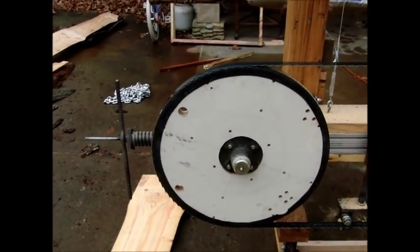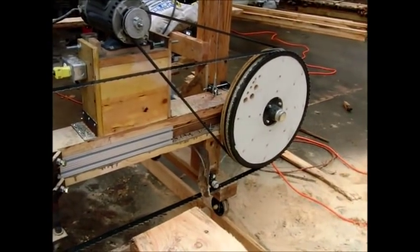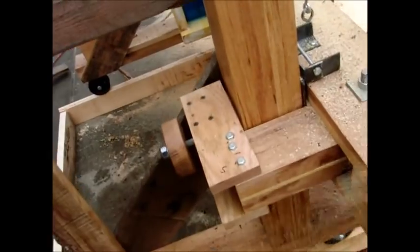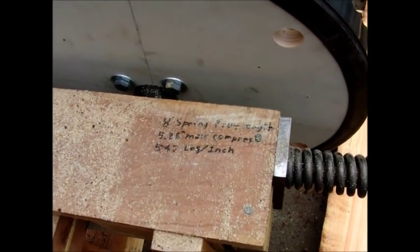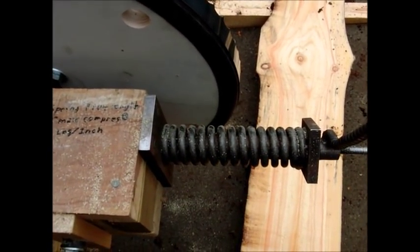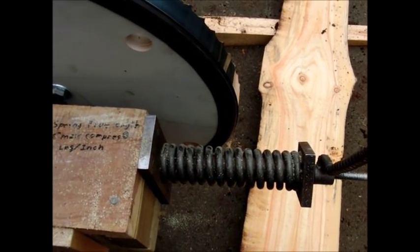This uses trailer axle hubs for both ends. We've got an 8 inch spring length, 5.86 max compression, 547 pounds per inch. I have it set at 7 inch length, so it's got 547 pounds of spring force holding the blade. I could easily go more, but it seems to be fine.